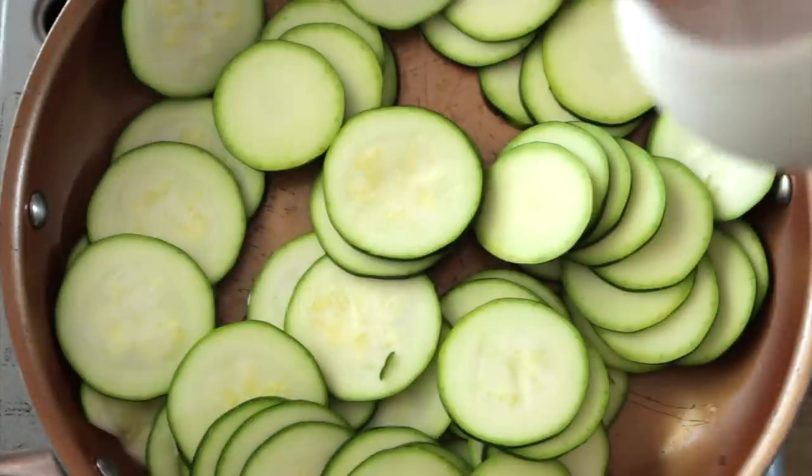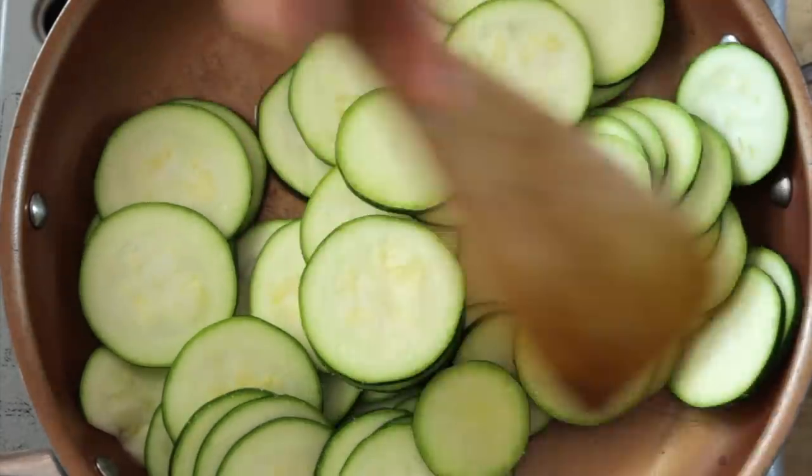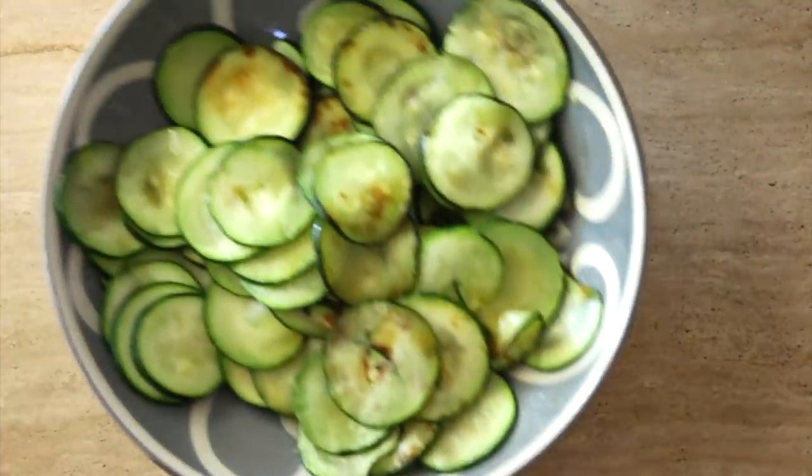While you're sautéing the zucchini don't forget to add salt, because the salt pulls out moisture from the vegetables.